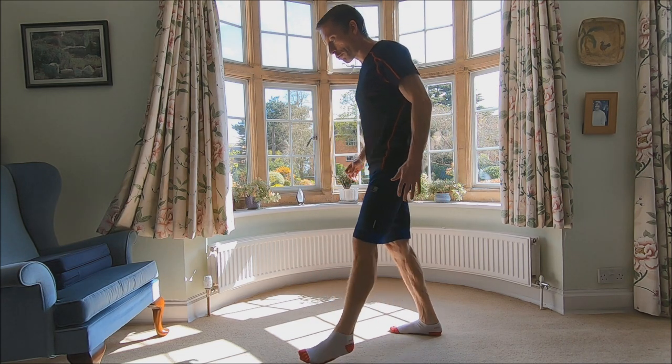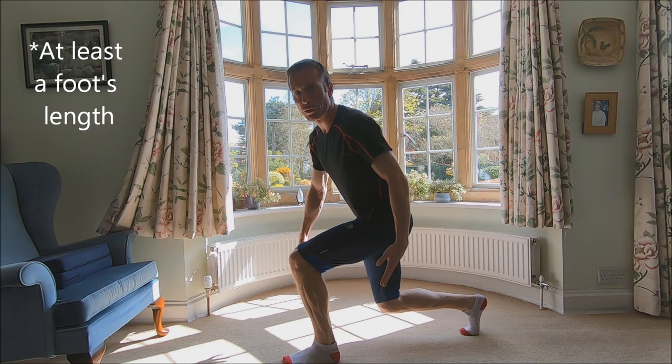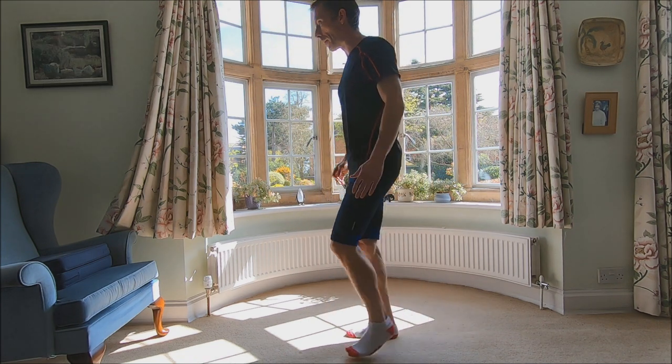I'm going to try and bring my back knee down each time about a foot's length behind my front foot. So let's go.